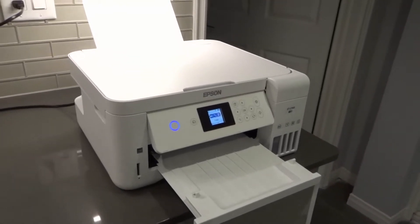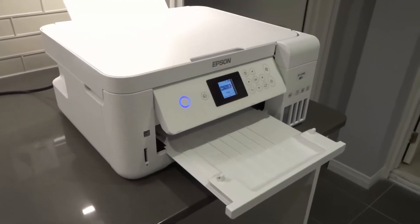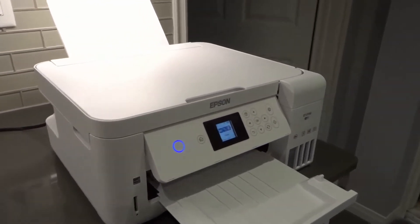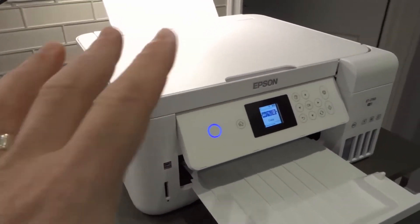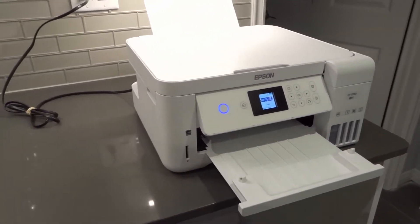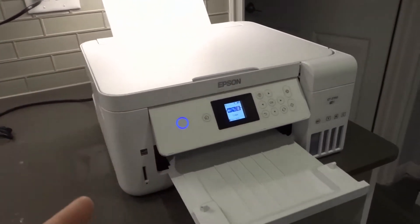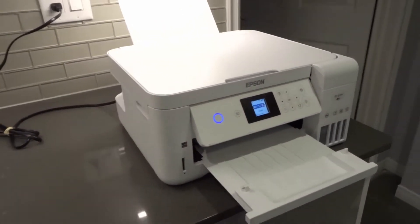Hey everybody, I'm here today to talk to you about an Epson ET-2760 that is printing blank pages. I'll be going over some easy fixes in this simplistic tutorial. There are 7 easy things that you can try to hopefully fix this problem on your printer, and I'll also tell you a bonus one at the end — it actually worked for me and fixes the majority of printing problems with this specific printer.